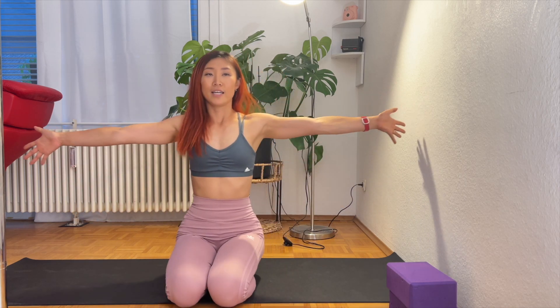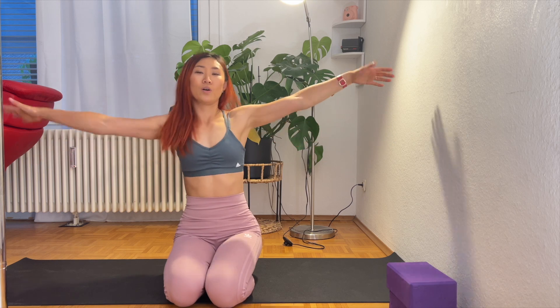Right now, I want you to open your hand either side, and then bring one elbow and then the other. Twist your shoulder.